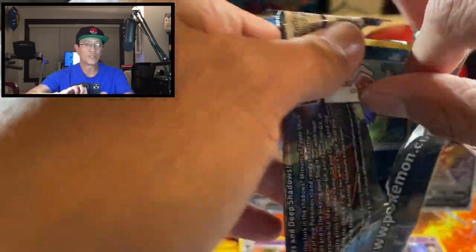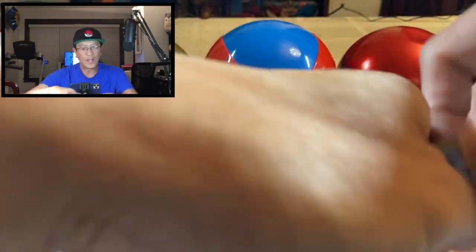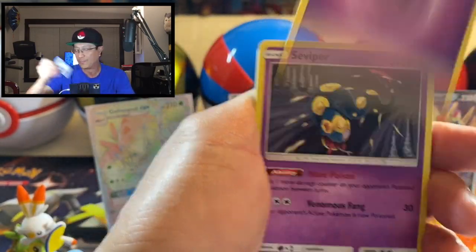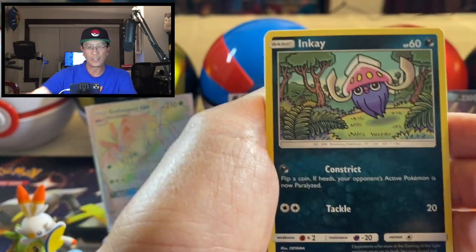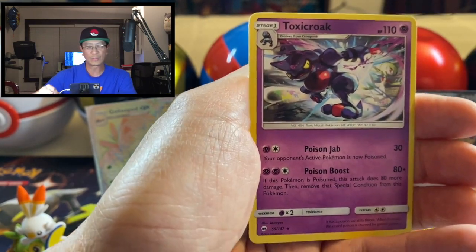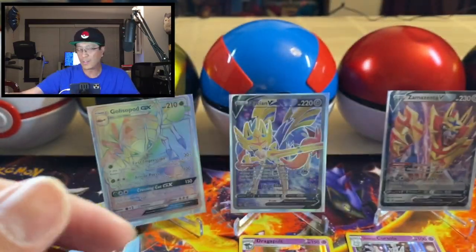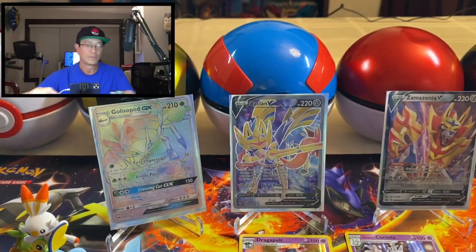Sun and Moon Burning Shadows — we are trying to pull that hyper rare Charizard, guys. Would be really awesome to pull that card right here right now. We got Psychic Energy, Alolan Vulpix, Lana, Tormenting Spray, Stufful, Crabrawler, Murkrow, Sandygast, Alolan Rattata, Toxicroak reverse holo — just a regular rare, guys. There is the Alolan Rattata reverse rare.